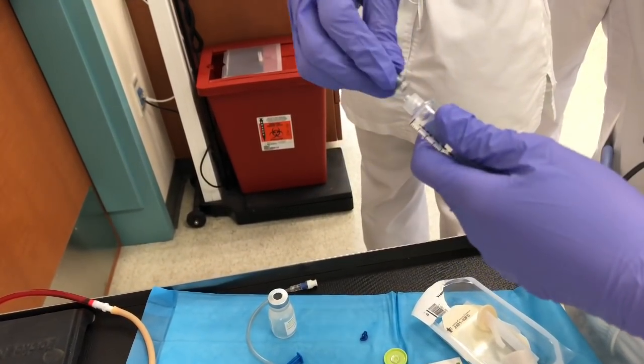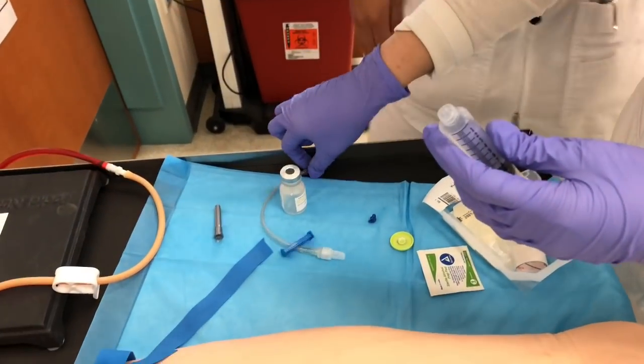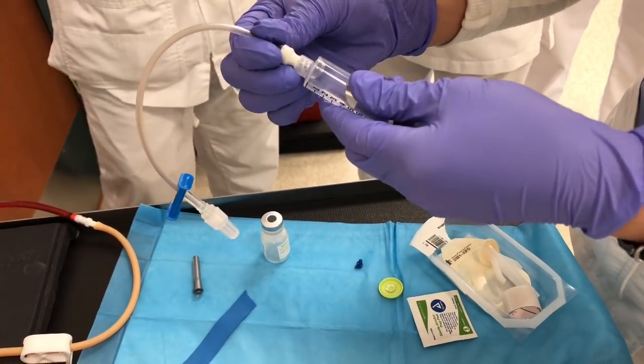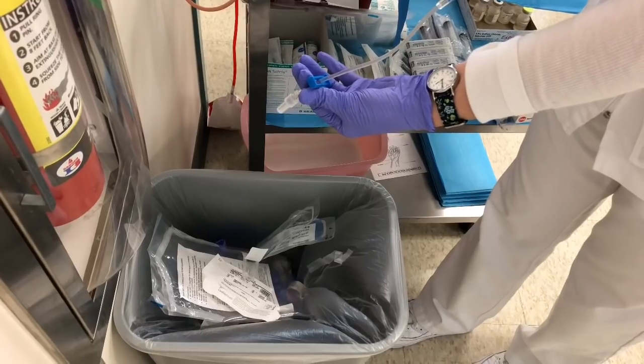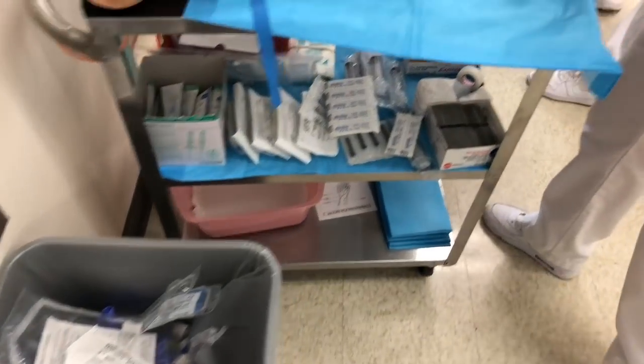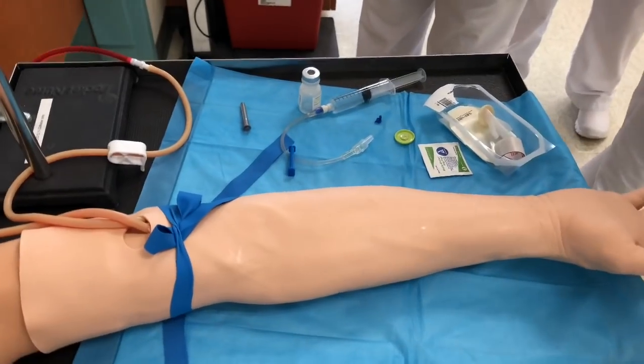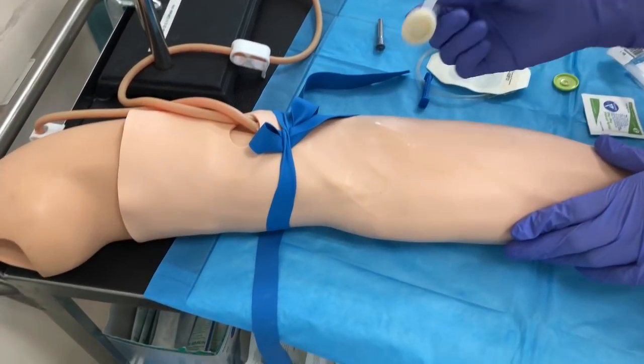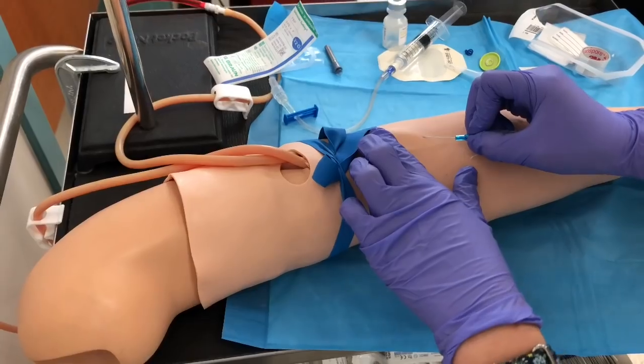Wait — oh, like that? There you go. Am I doing this? Awesome, that's good, it works. Okay, now we've tried it. I'm scared we're gonna clean it. Okay, so which one did you pick? Which vein?